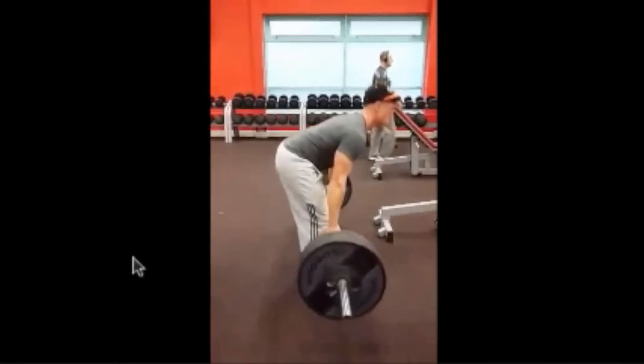Right here, look at this — his legs are pretty much locked out at this point of the lift and his back is still bent over almost all the way. He's lifting the entire weight with his back; there's hardly anything going on in the lower body and nothing going on in his hips and glutes. This places all the strain on the lower back.